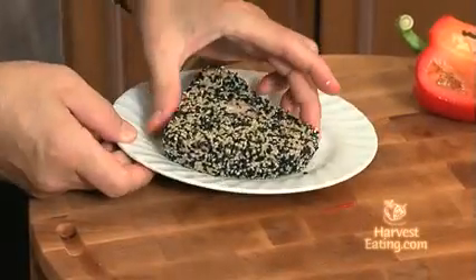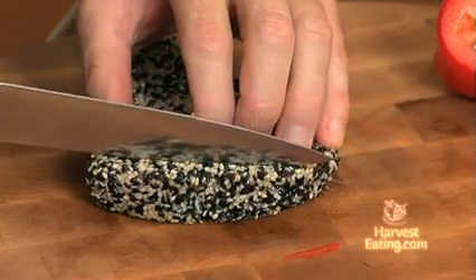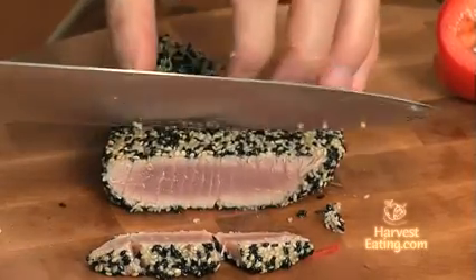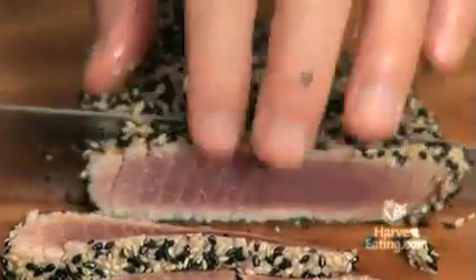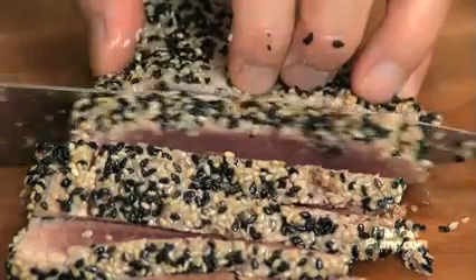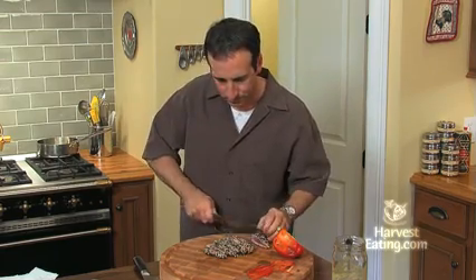Now we can pay attention to our tuna. I've allowed it to cool — I actually put it in the freezer so it's very cool, and that's what we want. We'll slide it onto our board and switch to a very sharp slicing knife. Be careful here because it's easy to rip it — you want to use a nice sawing motion, don't force it down. You can see it's still mid-rare in the middle. These are about quarter-inch slices and they look perfect.